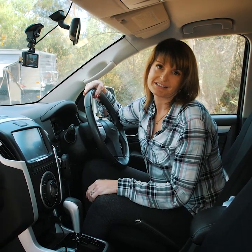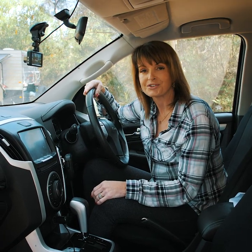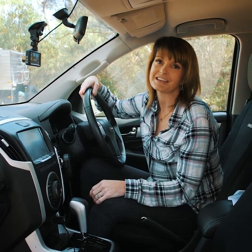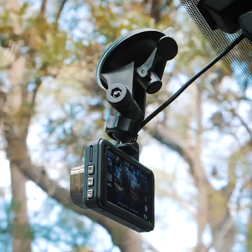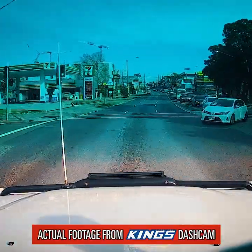It's a sad state of affairs, but everyone is in such a hurry these days, and as vanners we see it the most. That's why it's important to equip yourself with the Adventure Kings dash camera. It is a vital bit of safety equipment that will protect you in the event of an incident on the road.